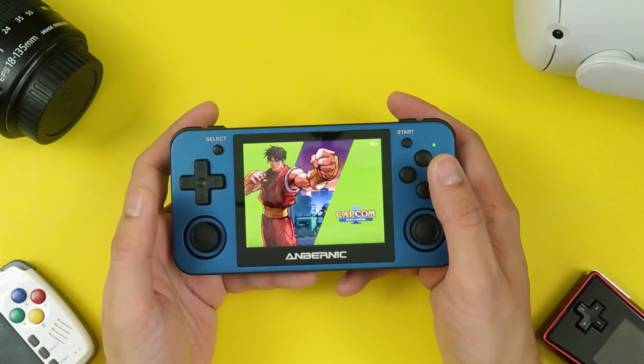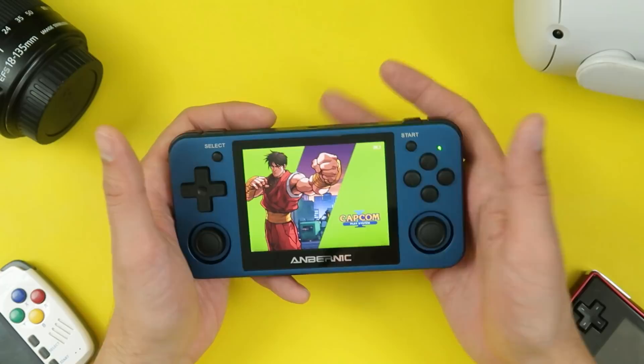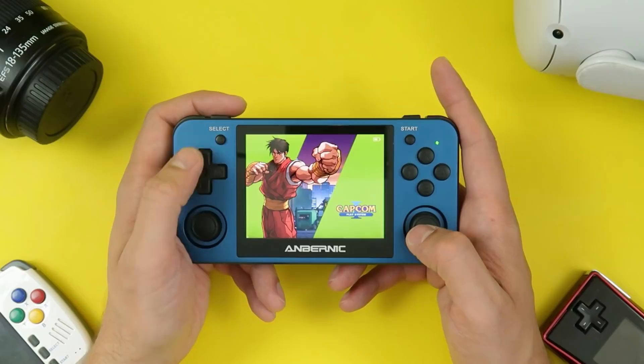It would probably have been ideal to have them positioned above the D-pad and the face buttons, just because that would allow you to grip the device a little closer. This would give your hands something to hold on to. With this layout, you have to hold it differently, which is again better than having them offset.